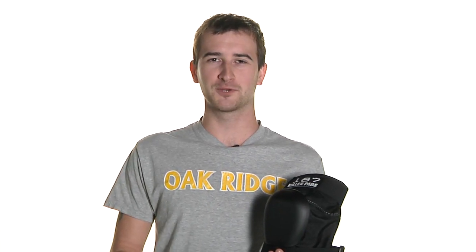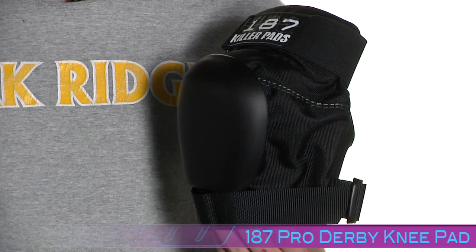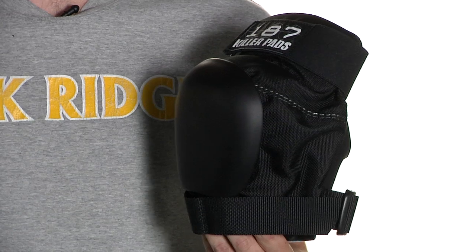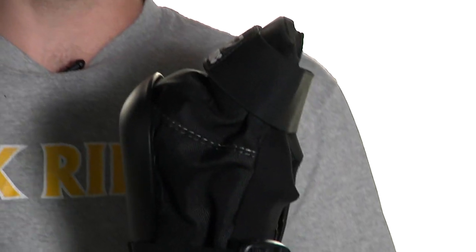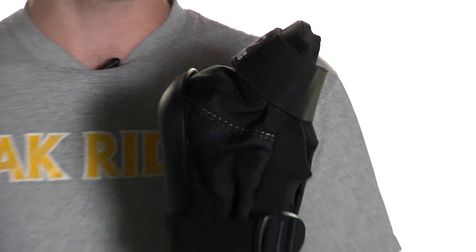Hi, I'm Coach Oddjob with Derby Warehouse. Right now we're going to take a quick look at the 187 Pro Derby Kneepad. 187 has redesigned their previous model specifically for roller derby. They've reduced the overall profile of the pad and reduced the bulk as well.